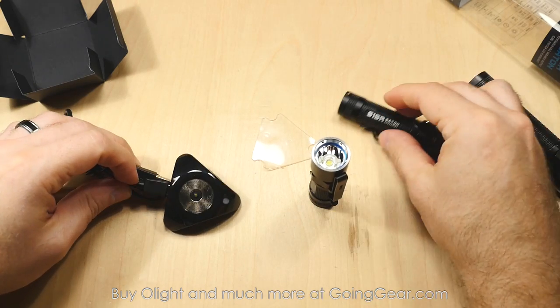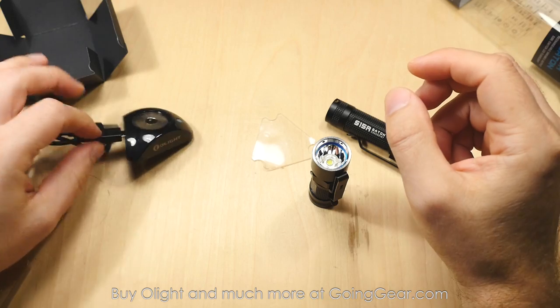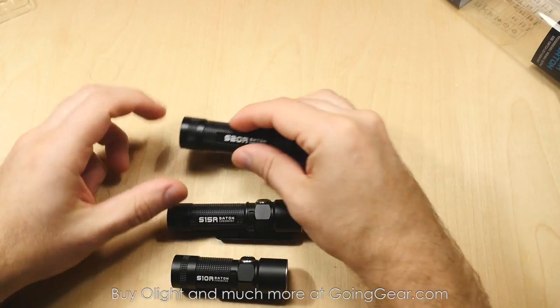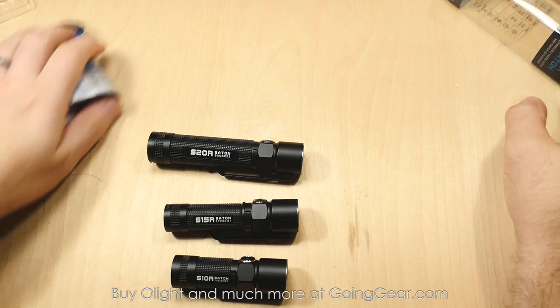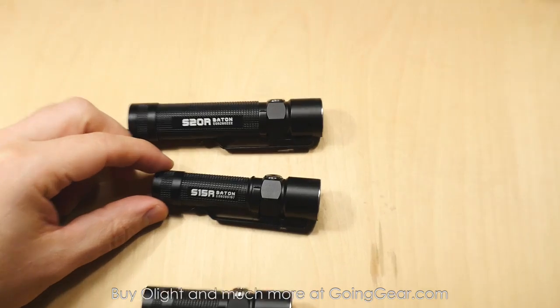Again, all of these come with the same stuff — they all come with the lanyard and the charging base and all that kind of stuff. So let's set those to the side. We'll show you the lights side by side, talk about the interface and all that kind of stuff, and take a little bit closer look at these guys.